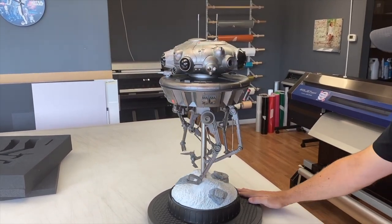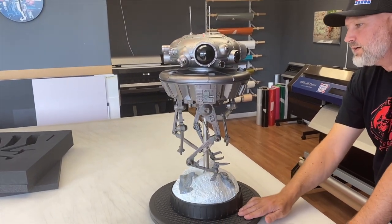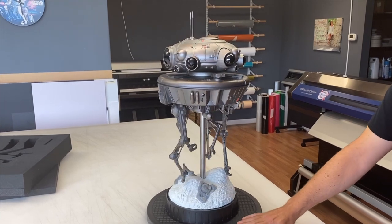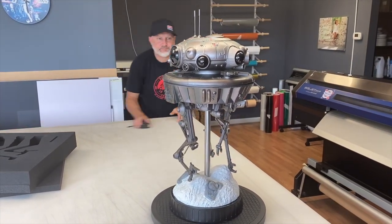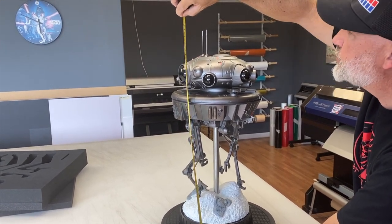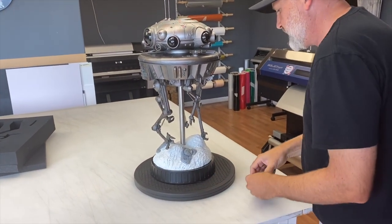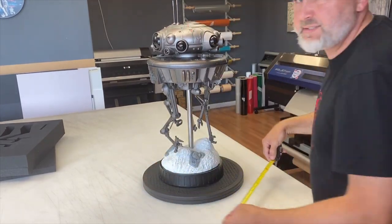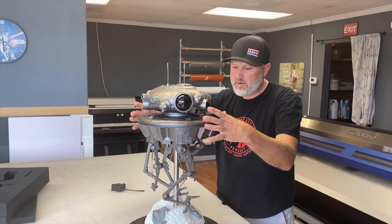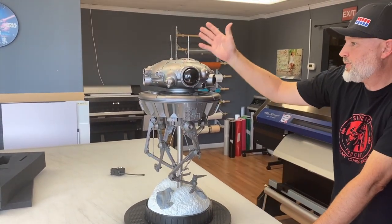And that's it. We've got the NYC probe droid all together. And I'll tell you what — this thing is amazing. So unfortunately if you guys missed out on the regular run of it, I'm sure there's going to be a few on the aftermarket but you're going to pay the aftermarket price. I'm going to go ahead and get you guys a weight and some measurements on this. You're looking around 26 inches from the bottom of the black base up to the top of the antenna. Roughly around a 10 inch diameter on the base — so a 10 inch footprint by about 26 inches tall.